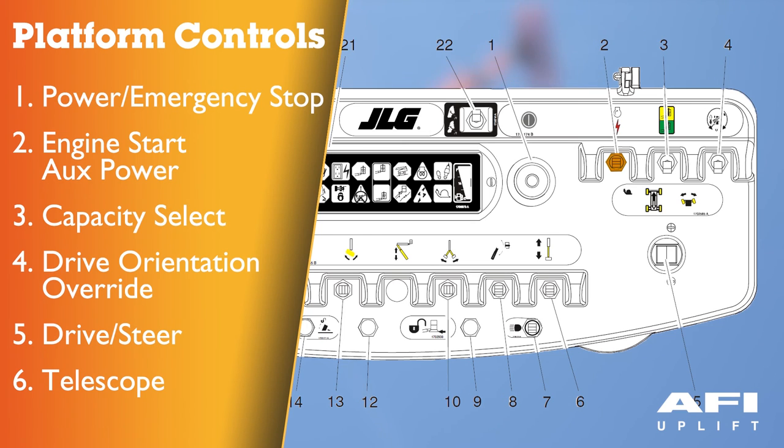Start and auxiliary power: when pushed forward, the switch energises the starter motor to start the engine. When pushed back, it energises the electrically operated hydraulic pump when actuated. The switch must be held on for the duration of auxiliary pump use. The auxiliary pump will operate platform rotate, jib, platform level override, main boom lift, main telescope and slew.